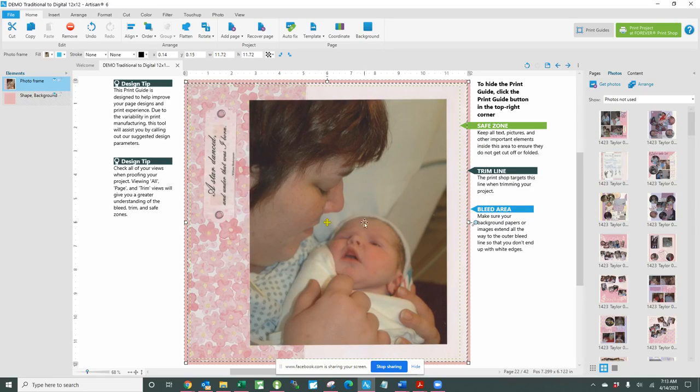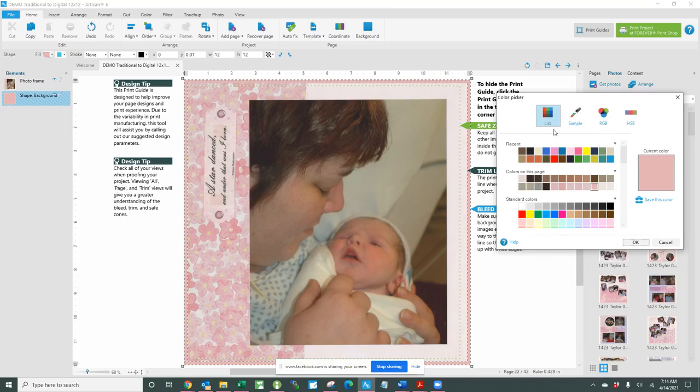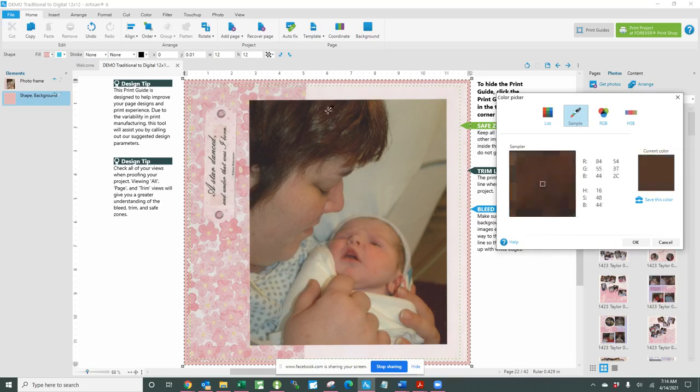This background already matches this page, but just to show you how that works — if I click on the background and come up here to the fill button and make it a solid color, I click 'sample,' and this enables me to sample a color from the page in order to coordinate the background with the page.